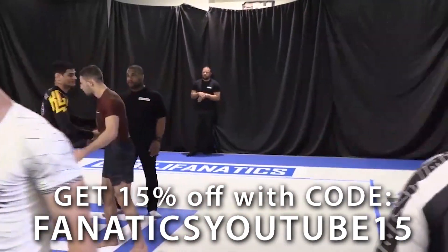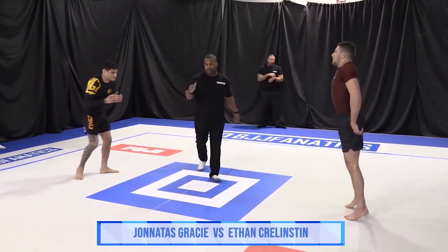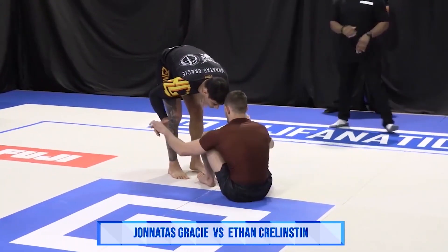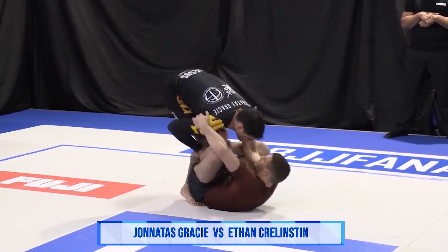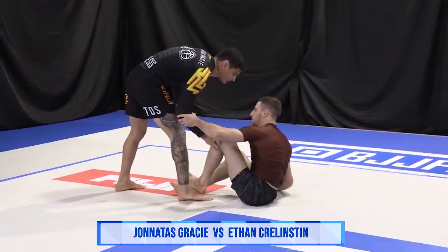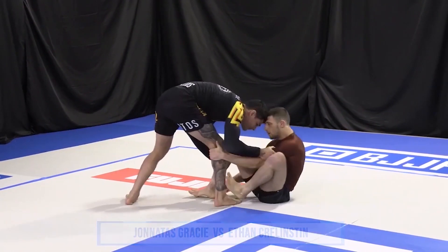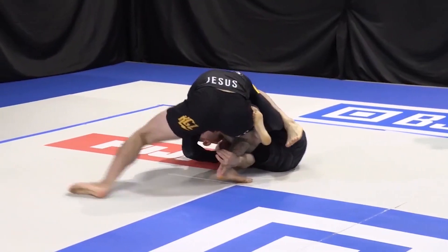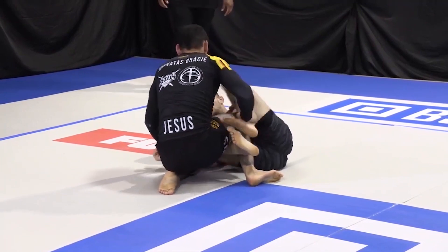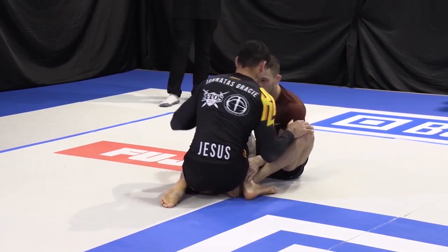Coming up now, Jonnatas Gracie taking on Ethan Krellinston. Jonnatas, the Optos representative, 2020 Euro champ, world champ at blue, purple, and brown. Taking on the ADCC veteran, the two-time trials champion, Ethan Krellinston. Big size difference here — Krellinston is definitely giving up about 25 pounds in this match.